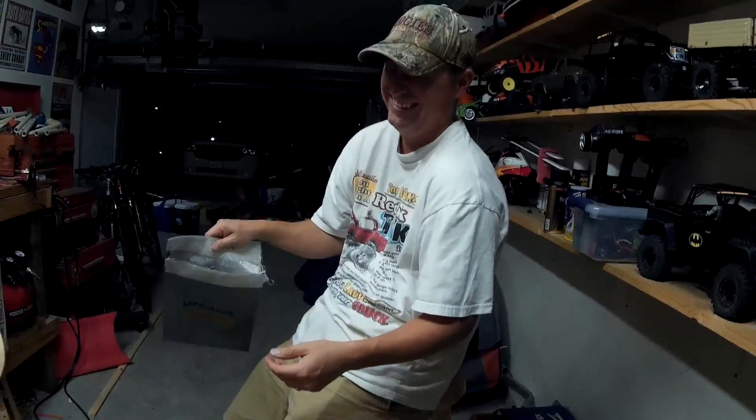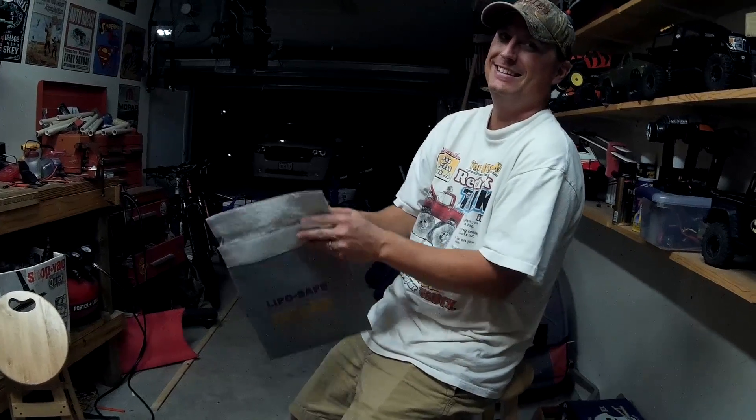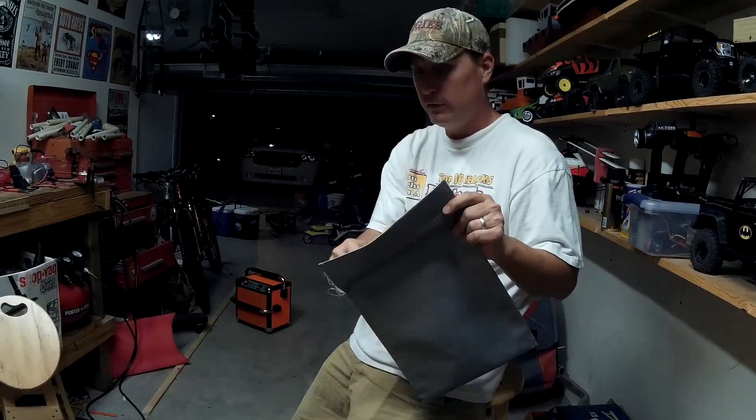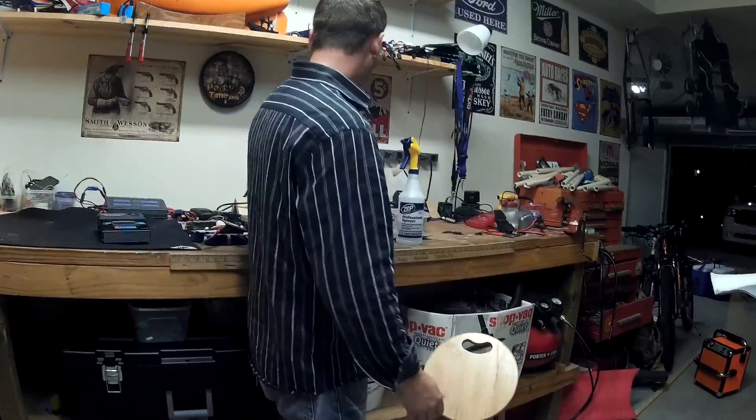What's your idea, Cory? I'd say use an ammo can. Well, wouldn't it be the same thing? You could cut the velcro off and shove your battery in there — yeah, your battery's always safe — but...